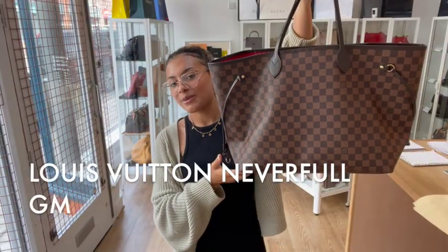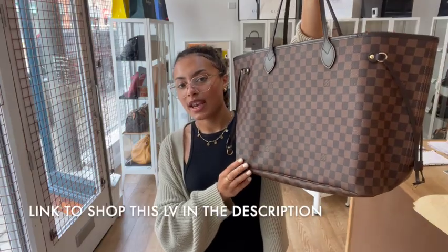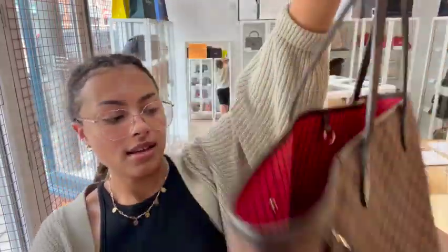Hi everybody, welcome back to the Arm Candy. We've got a fan favourite for you today. This is the Louis Vuitton Neverfull in size GM and it is in this super cool Damier Ebene coated canvas.